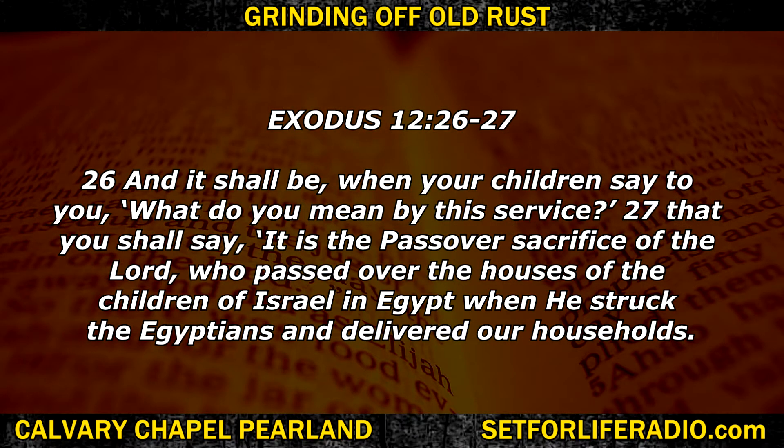Exodus 12:26 — And it shall be when your children say to you, 'What do you mean by this service?' That you shall say, 'It is the Passover sacrifice of the Lord, who passed over the houses of the children of Israel in Egypt, when he struck the Egyptians and delivered our households.' God does not want us to forget the Passover. He doesn't want us to forget that he saves his people.